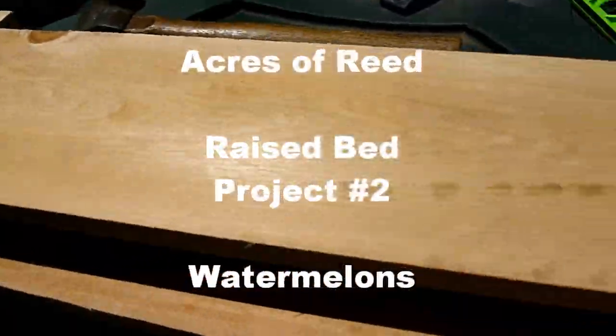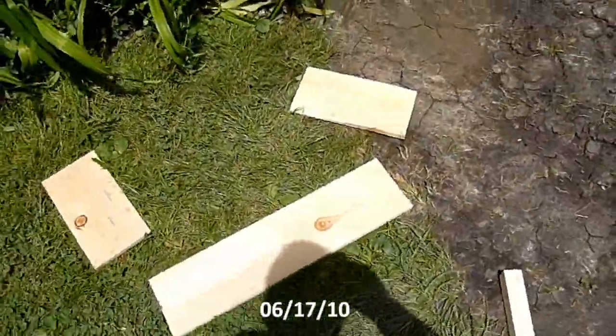We're doing another raised bed for our watermelon. This is our next project. I ran out of scrap wood, so I broke down and I bought wood.